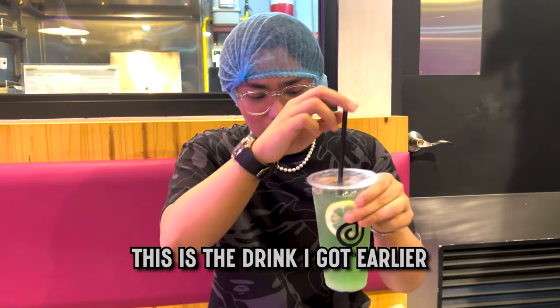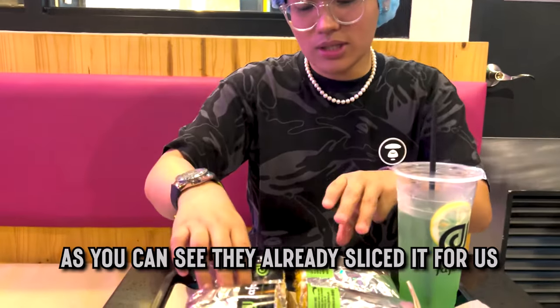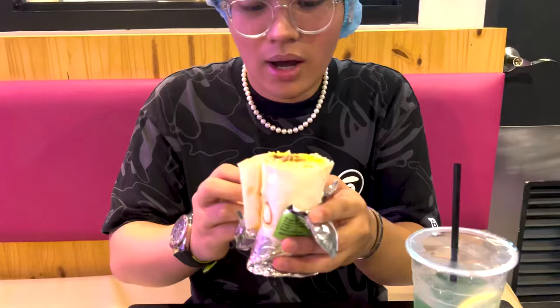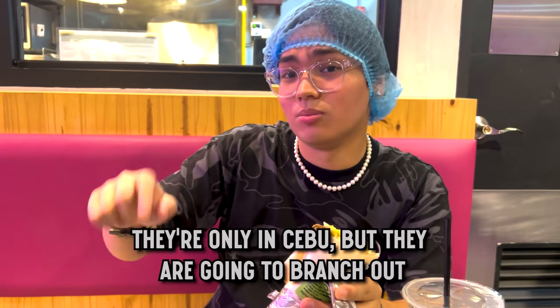This is the drink that I got earlier — the limonada. How about we dig in on the first burrito? As you can see they already sliced it. Oh snap, look at that! Hello fresh, hello fresh! So good.